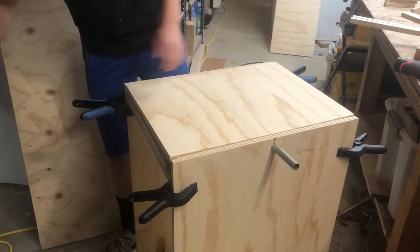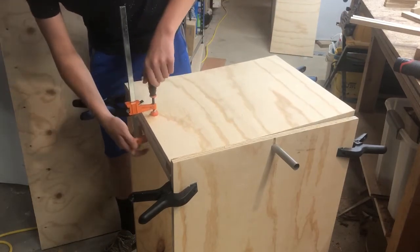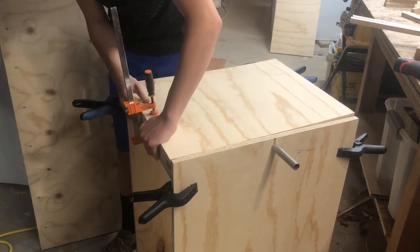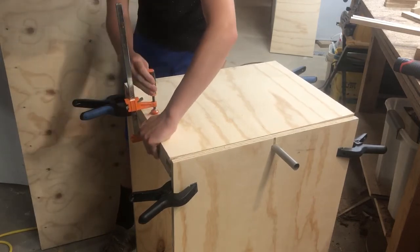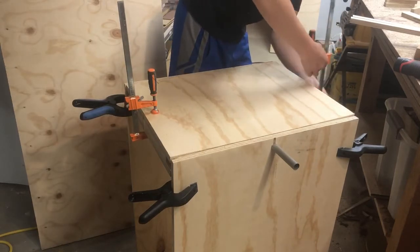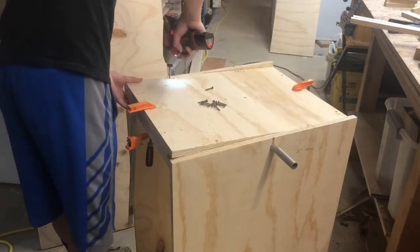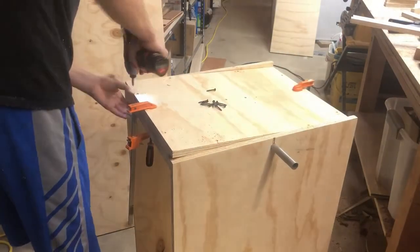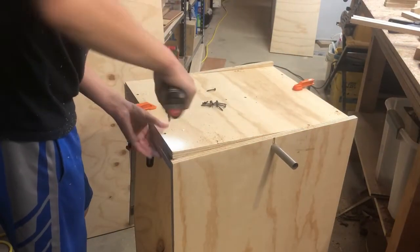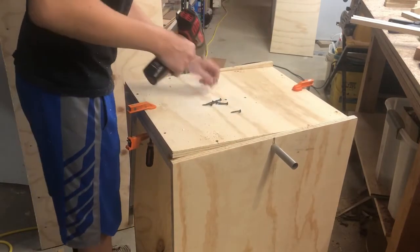Now I just placed the top on and used some clamps to hold it in place, to make sure that it really sandwiched everything together. This was very important because it would have been very difficult to make sure it was on there right. Then I just went at it with the screws, making sure to hit every joint or every strip underneath, and making sure not to hit the pipe.